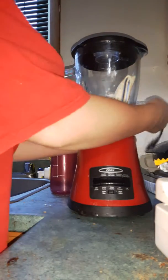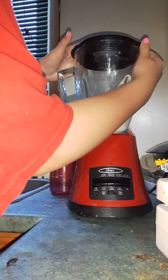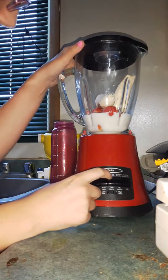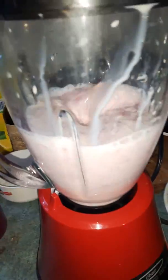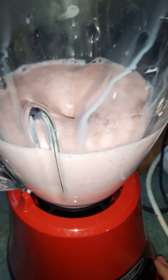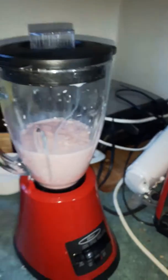Find the plug and plug this in. Making sure the lid's on the top and locked — yep it is. Then you want to make sure you hit the milkshake setting. That was kind of weird at the end, it made a whole bunch of bubbles. So this is what it looks like.